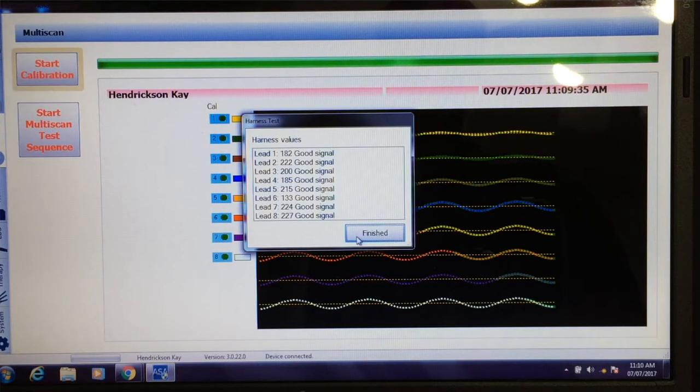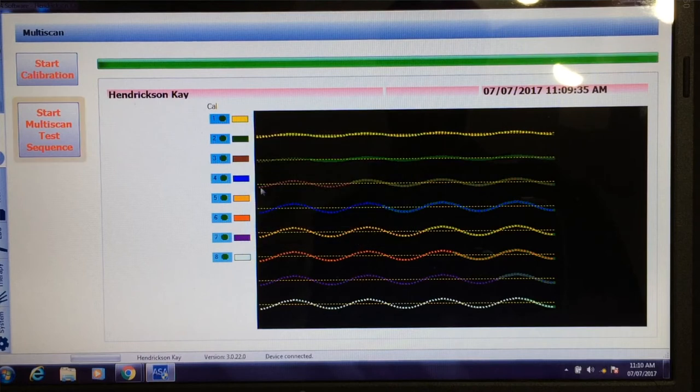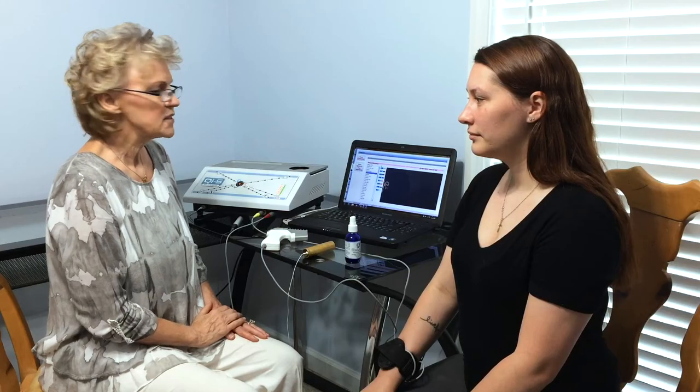Everything's connected and now we're going to begin the scan. The scan can take anywhere from one to three minutes depending upon what you choose to scan for.